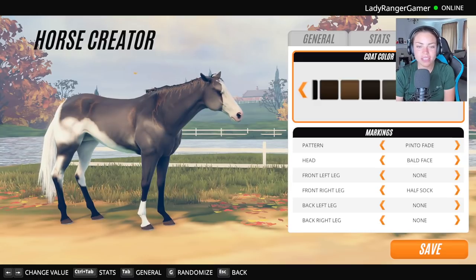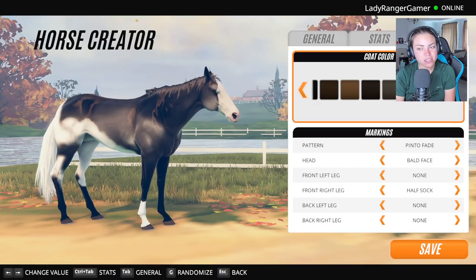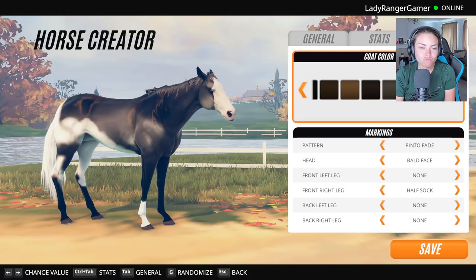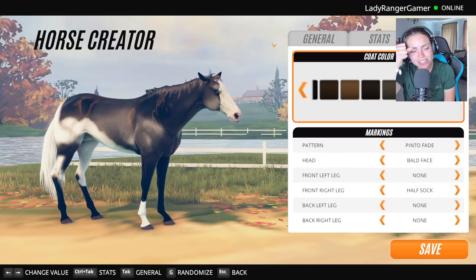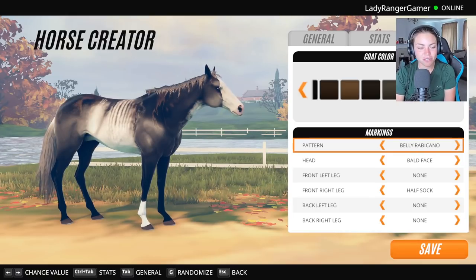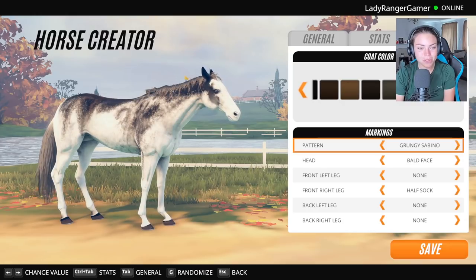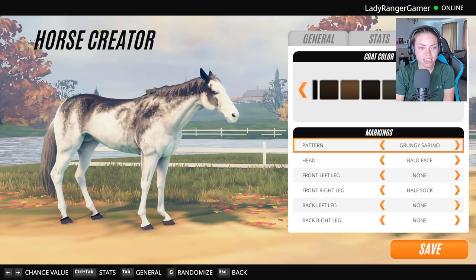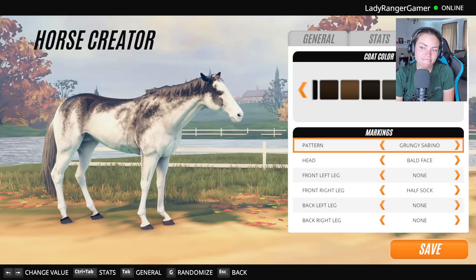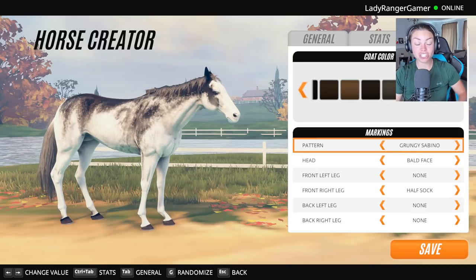Hold the phone — these two are quite nice. I kind of like the blue eye idea. Going for a water effect — that Rabicano actually really looks good as a water effect. Grungy Sabino! That looks like waves to me. I've actually just come from the stables — it's Duke's third birthday today, 16th of May. He is officially three, which is so cute.